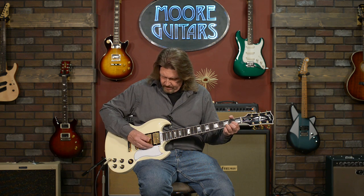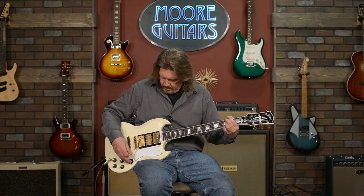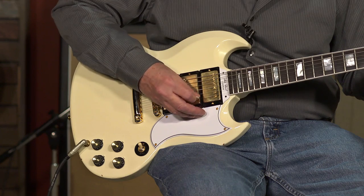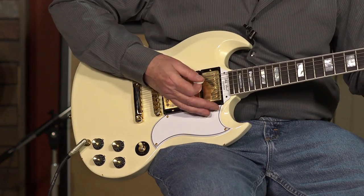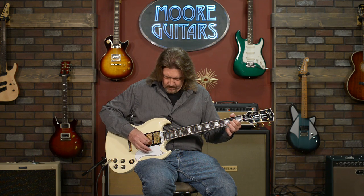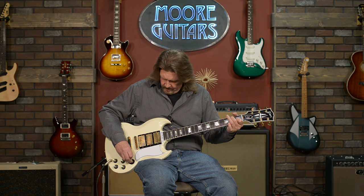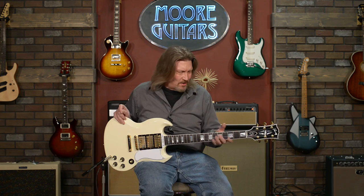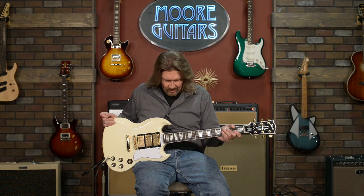Middle pickup position. And now the neck position. This guitar has so much character to it. I've got to say, back when I was 12 years old and all my friends were dying for Strats and Les Pauls, this is the exact guitar I wanted — I thought the SG Custom was the coolest guitar in the world.